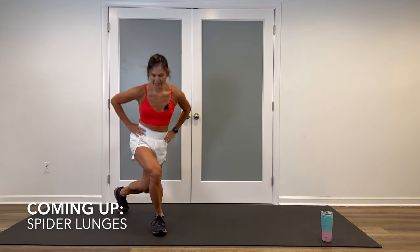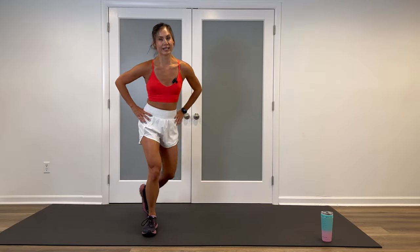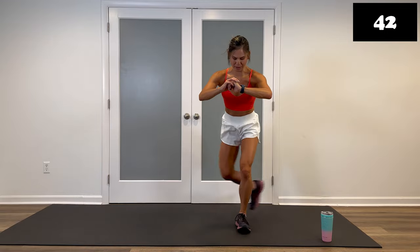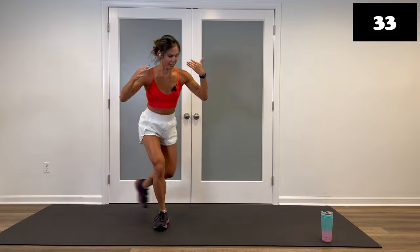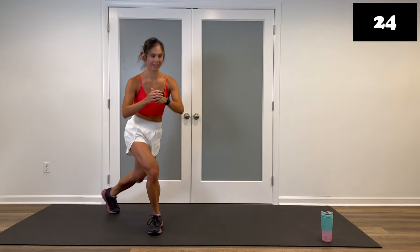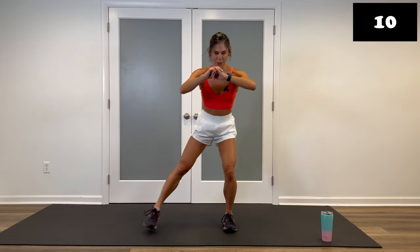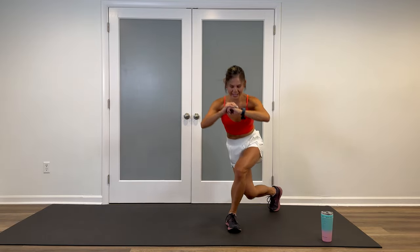Spider lunges — review: curtsies, staying low. Modification: come up to stand in between, or just do a light tap back alternating sides. This one and one other exercise left in block two. Ready? Let's do it. Down, low. Remember what I said the first time — make the second round better than the first. If you're feeling good, get a little lower. Listen to your body. You're capable of more than you know — don't forget that. Apply it to this workout. Eight seconds. Beautiful job. Three, two, I'm gonna get one more, and walk it out.